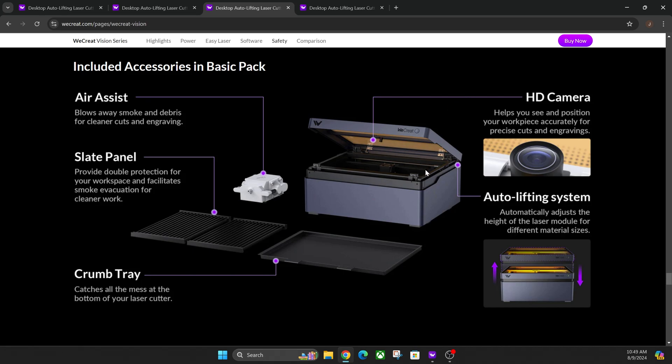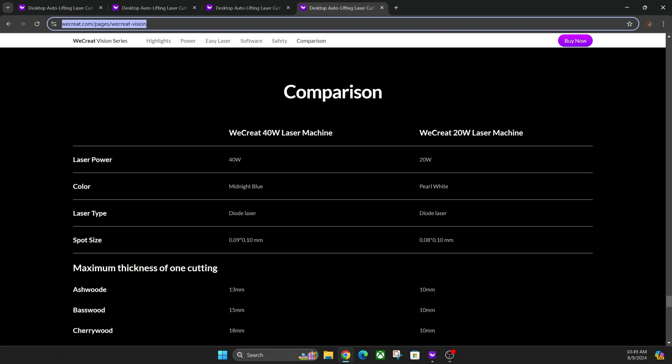The 40-watt is going to look blue and the 20-watt is going to look white. We're going to do a side-by-side comparison based on their website. You can pause the video at any time as I scroll down. Some of the key highlights: the 40-watt is on the left, the 20-watt is on the right — the blue is the 40 and the white is the 20.